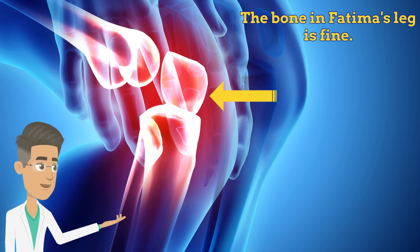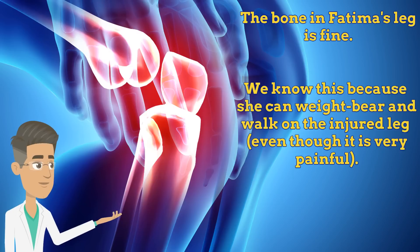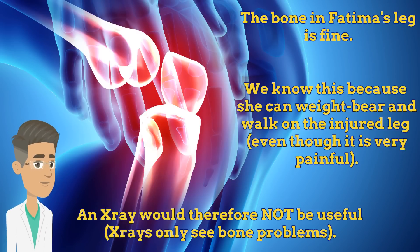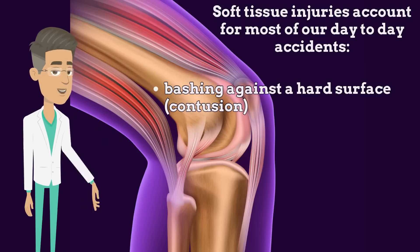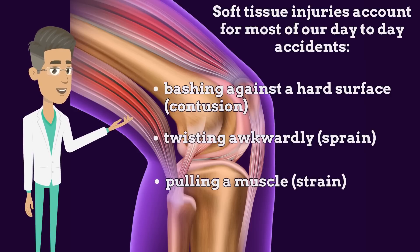The bone in Fatima's leg is fine because she can weight-bear and walk on it. X-rays look at bone, so an x-ray would not be useful here. Around your bones you have lots of soft tissue. Most of your day-to-day injuries are of the skin, muscle, ligaments, or tendons within this soft tissue — for example, bashing injuries, twisting injuries, pulled muscles, and repetitive strain injuries.